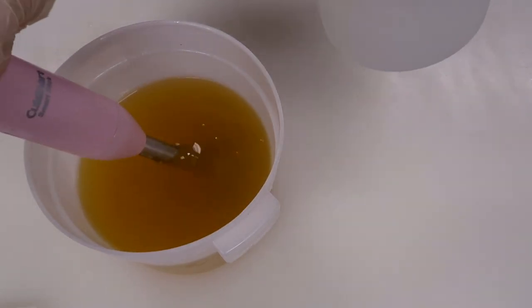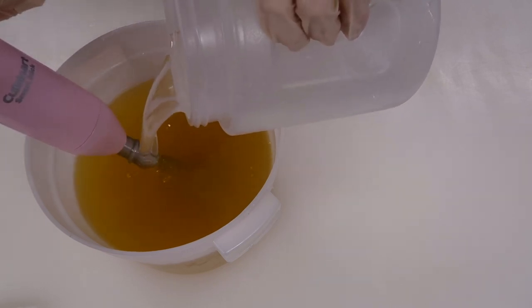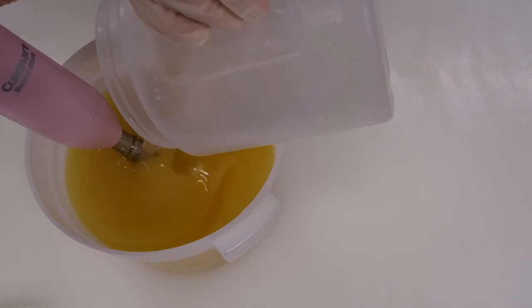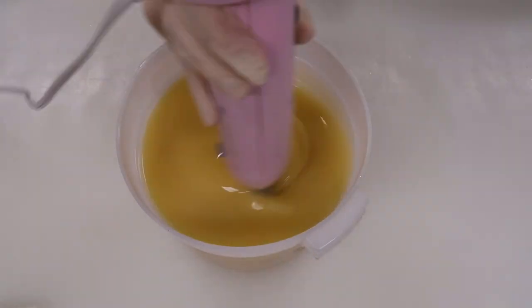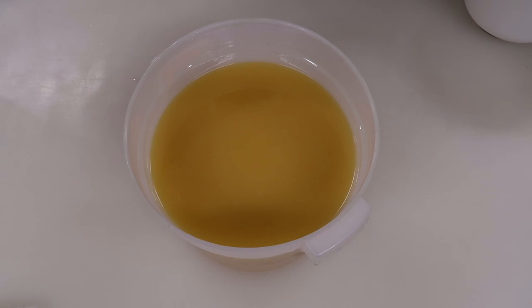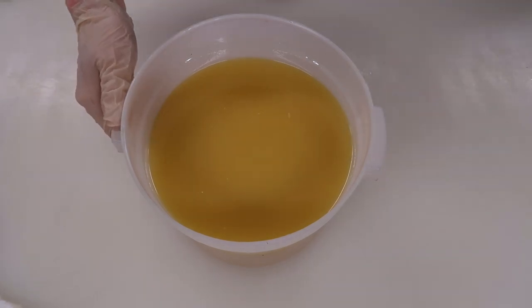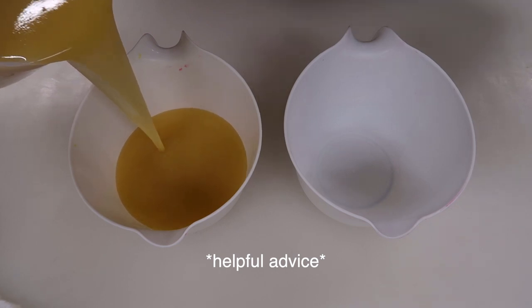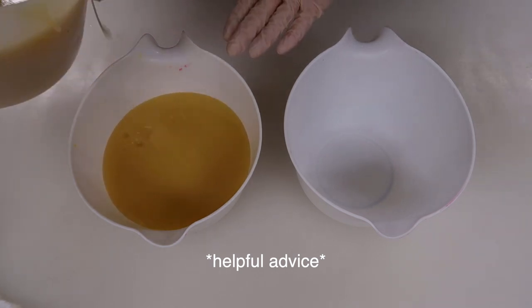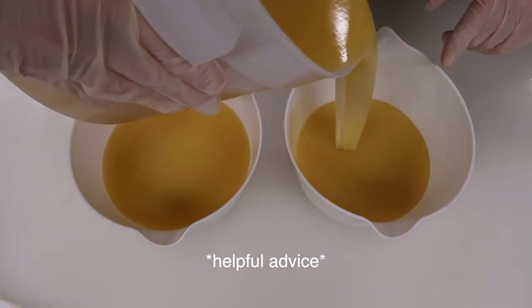First step, we're gonna put this lye water into these oils. We're gonna pour down the stick blender to avoid splashing and blend just past emulsion. Caleb is triggering me right now because he just wasted some soap — it's being soaked into the paper towel over there. Now we're gonna divide this up into two smaller containers equally. We're gonna pour an equal amount into each one — we call that a split in the industry.